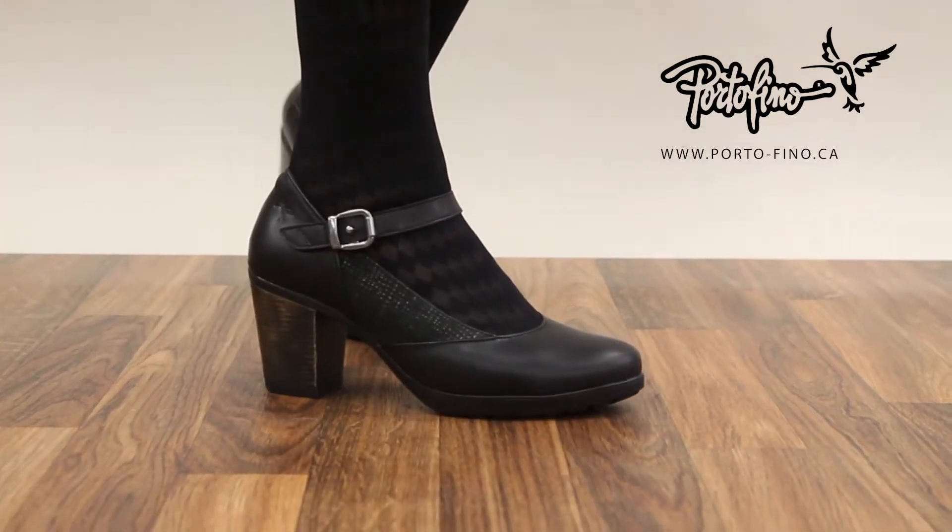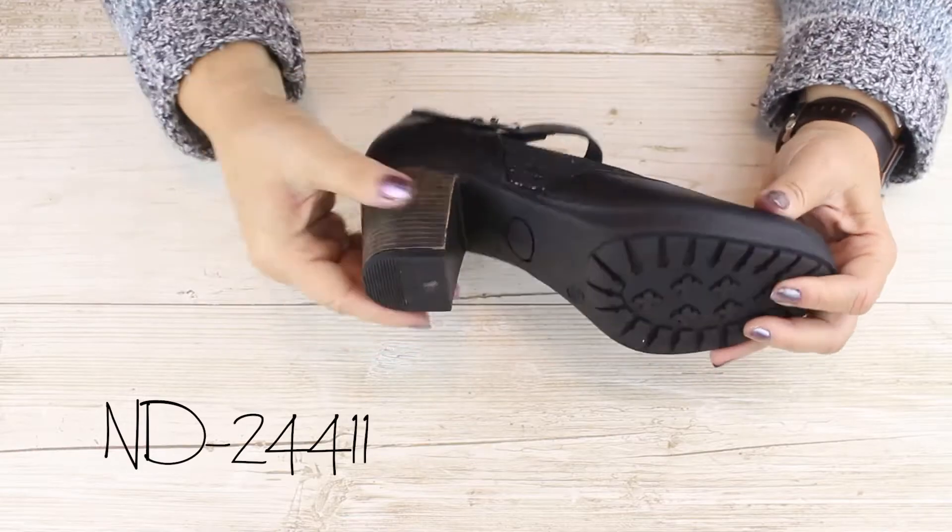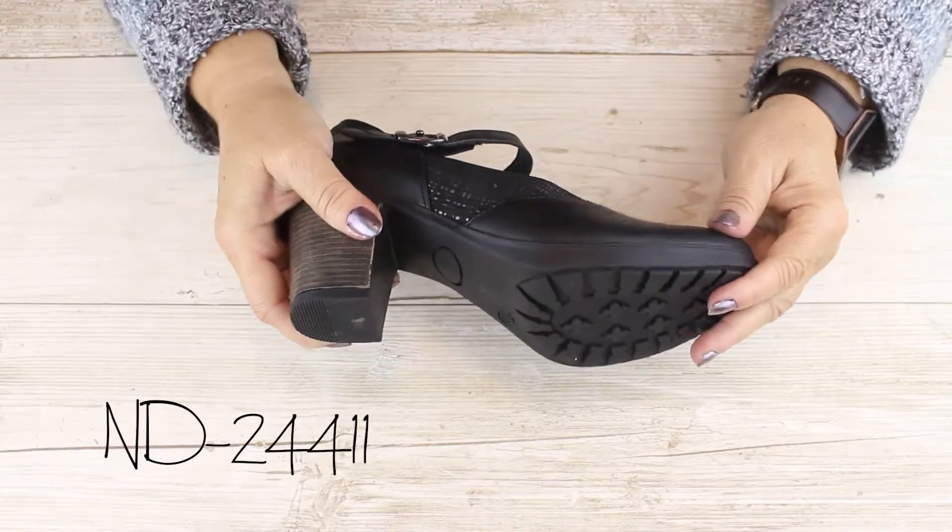Are you a big fan of heels? Here is a Mary Jane that packs style and comfort. It features a wide base heel and a solid shank at the arch for good balance.